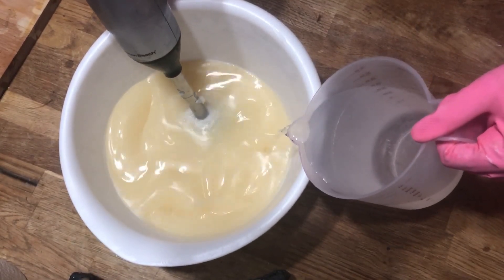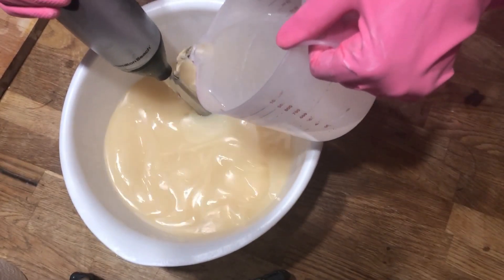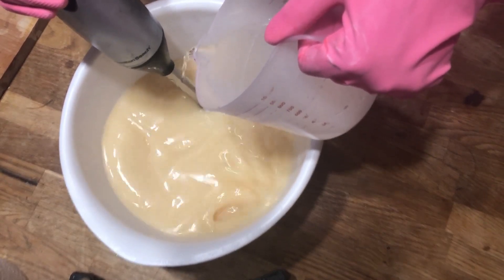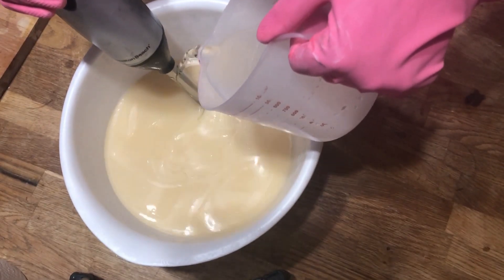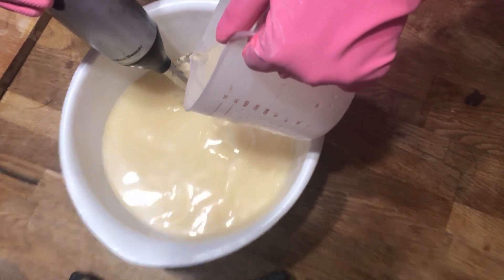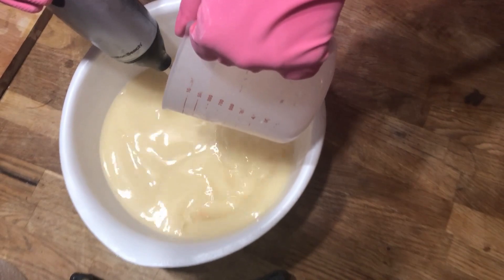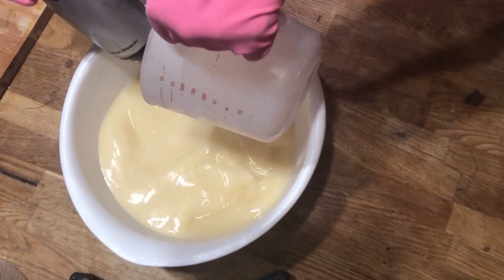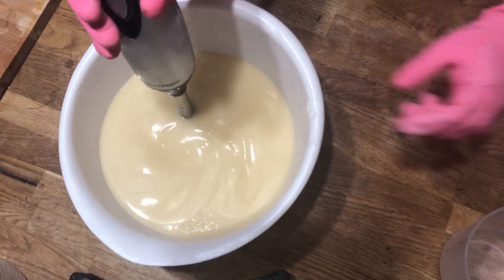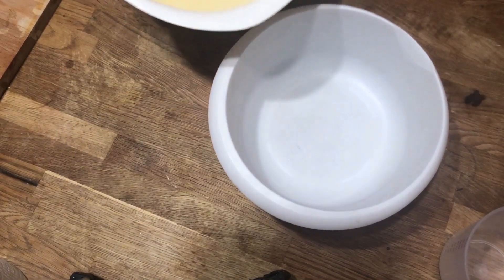Now we'll gently pour our lye water solution into our oil combination to get the soap batter started. If you're new to soap making, you should notice that I'm wearing gloves and safety glasses, and the lye water solution has been cooled down to room temperature. The main part of the chemical reaction has already happened when I dissolved the crystals into the water, but at this stage it's still a caustic chemical and you can still significantly burn yourself if you splash or spill it, so make sure to wear your safety glasses and handle it with care.